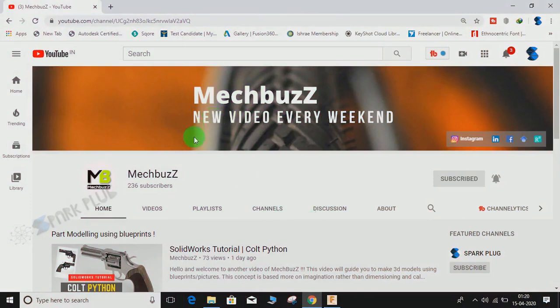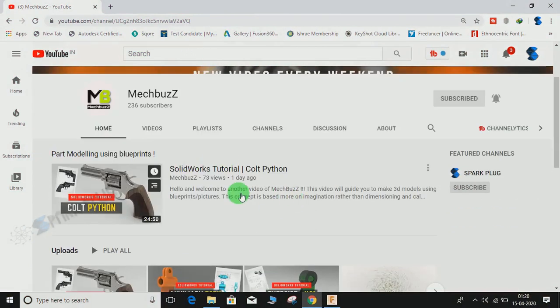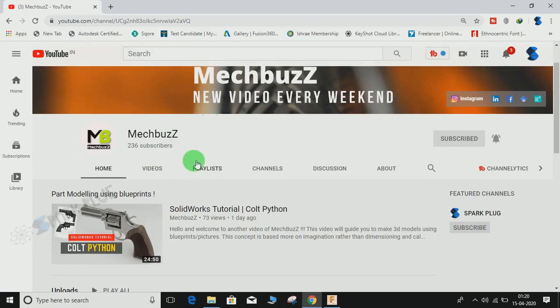Hey guys, before starting don't forget to check out this awesome 3D modeling channel on SOLIDWORKS. It goes by the name of MECBUS — the link is in the description below, so do have a look and don't forget to subscribe.